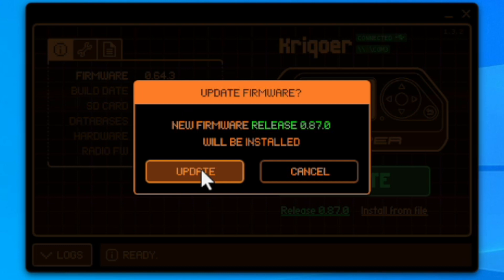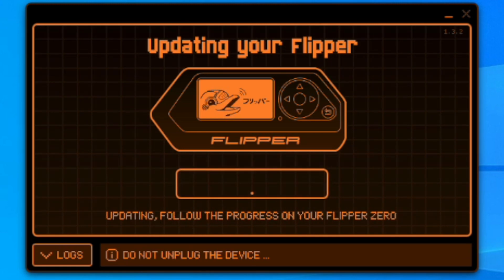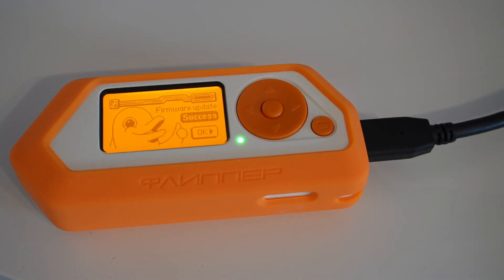By pressing the update button, you can finalize your firmware update to the latest greatest release. This will take some time — the device will inform you about the process and will restart, so don't unplug it throughout. Afterwards, you can verify that the software version is up to date and start using it.